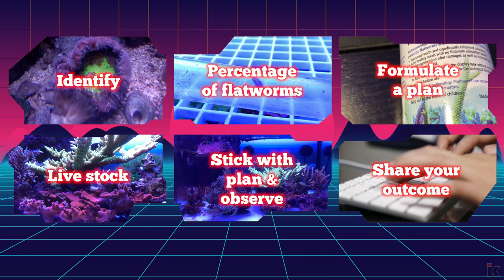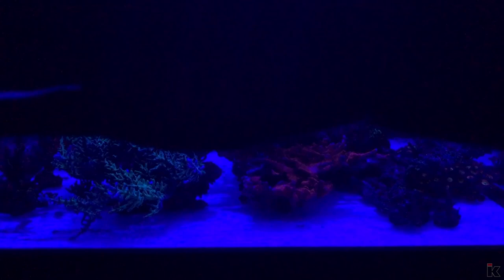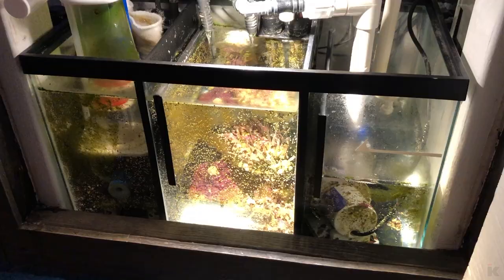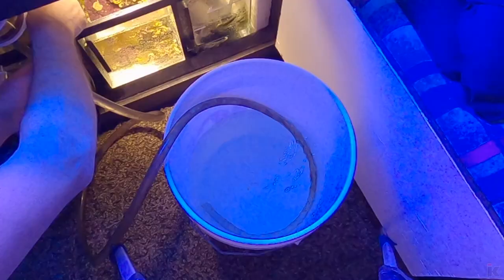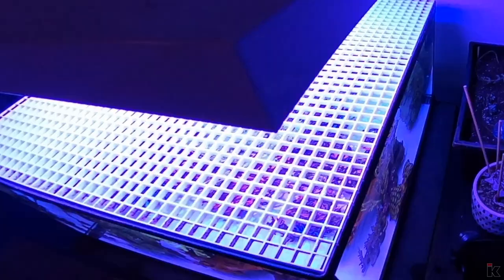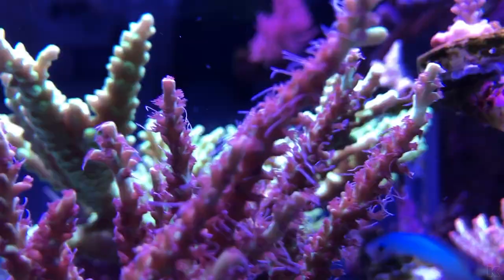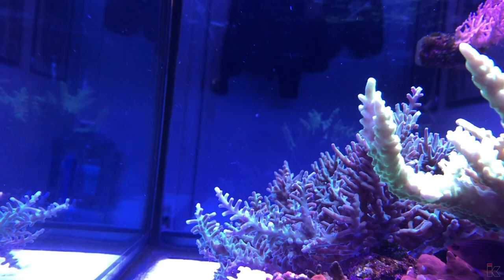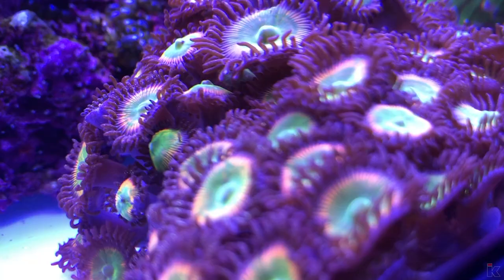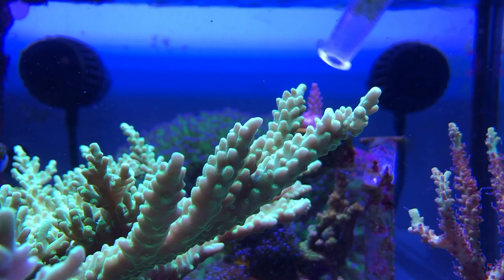Stick with your plan and observe. If you decide you need to add a six-line, dose flatworm stop daily, dip your corals in flatworm exit bi-weekly, perform 5% water changes daily, change filter socks every other day, feed your fish less — whatever your plan is, stick with it and observe. Try not to make in-the-moment drastic changes. If something does go wrong, adjust accordingly and test often. When flatworms die, they leave a form of poison behind, so frequent water changes and possibly adding carbon should not be optional — they are mandatory.